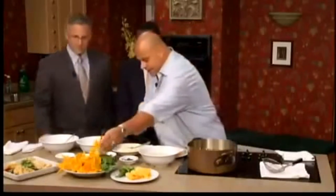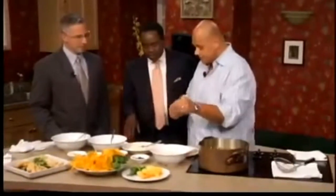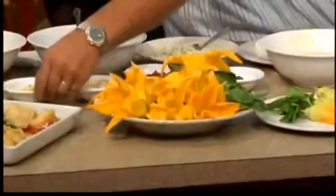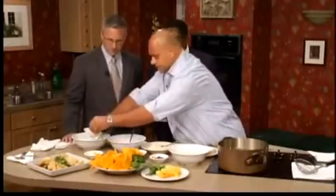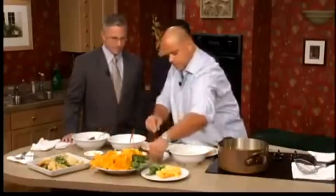We're going to stuff it today with ricotta, sun-dried tomato, smoked mozzarella, and basil. We have the stuffing already made, but briefly — we have the ricotta right here, and we're just going to put in some smoked mozzarella, some parmigiano, sun-dried tomato, and some basil.